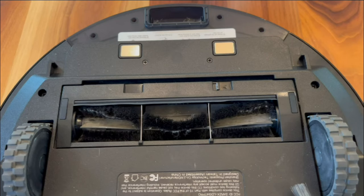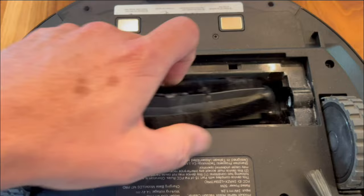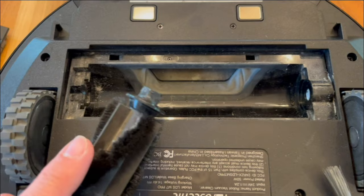I already did this a few days ago, but the first thing you want to do is open this up and pull the brush out and clean off all the hair. There was a bunch of hair twisted around this end and this end. Clean this all out and put it back together.